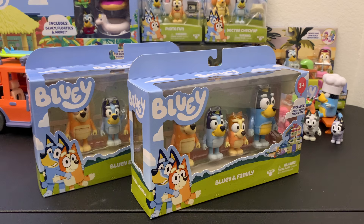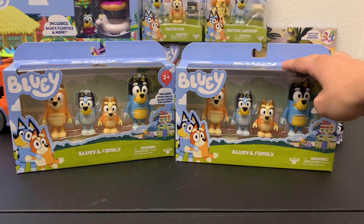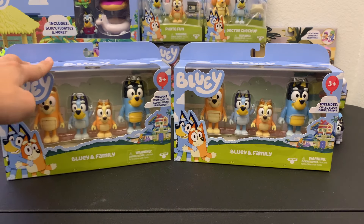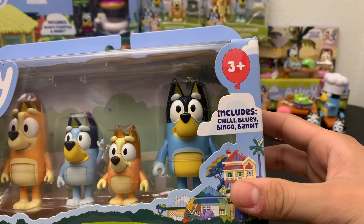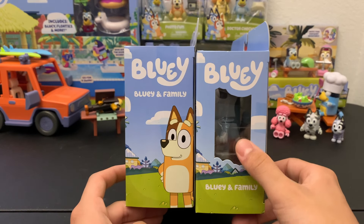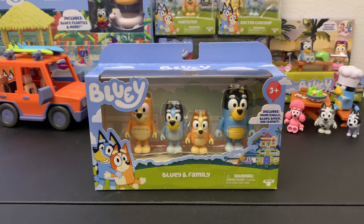Before we open this, there's one thing I wanted to point out: there are actually variations of the package. On the right is the older one which came out first, and this is the one I got during the re-release. They look similar at first, but if you look closely you'll notice this one says 'Mom and Dad' with Chili and Bandit in parentheses, while the other just says Chili and Bandit. On the side we have a picture of a character, in this case Chili and Bandit, and here is just a clear window. The backs are relatively identical.